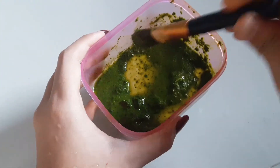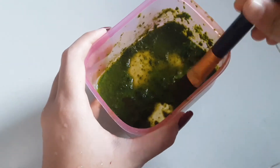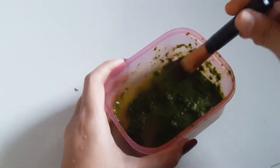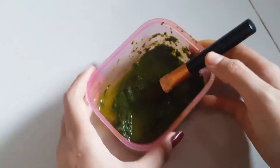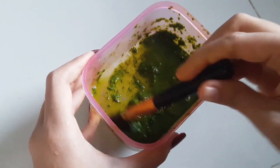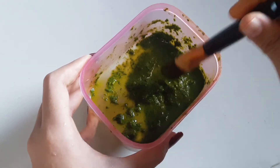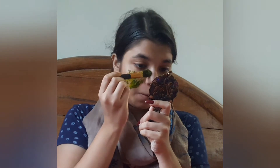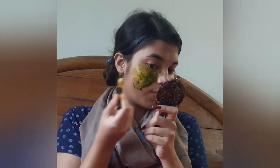The paste is ready — neem, turmeric, and some water. I will apply this paste with the help of a brush. I will apply this mask all over my face using this brush. It can be very messy, so please wear a scarf or an old t-shirt to prevent the mess.